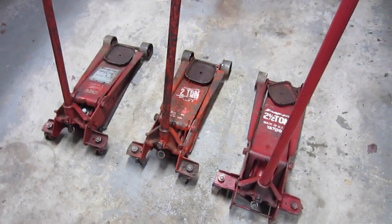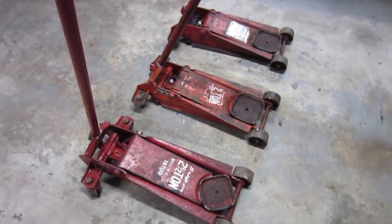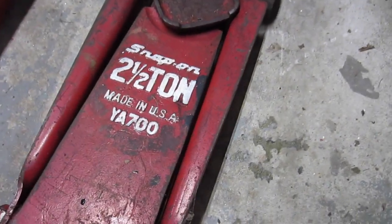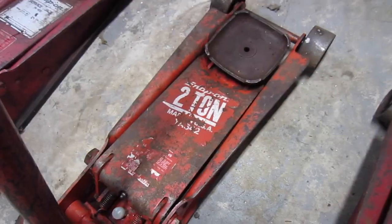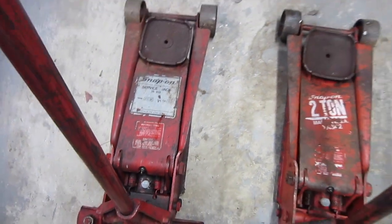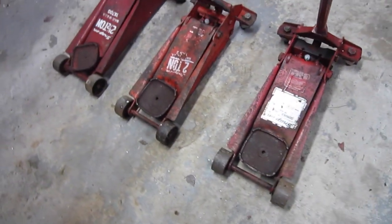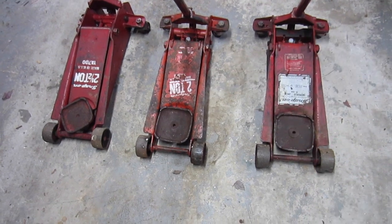Today we're going to do a tutorial — I'm going to rebuild one of my jacks or send it out for service. I'll show you what I usually work with. I've got three Snap-ons; the older models made in the USA tend to be the best, strongest metal. This one here is the two-and-a-half-ton, this is the two-ton which is my favorite go-to jack, and this is my one-and-a-half-ton Snap-on. My main go-to is this middle one — that's just the one I tend to use the most.